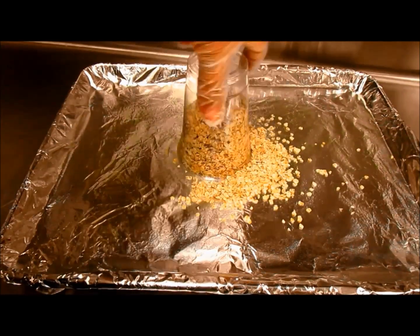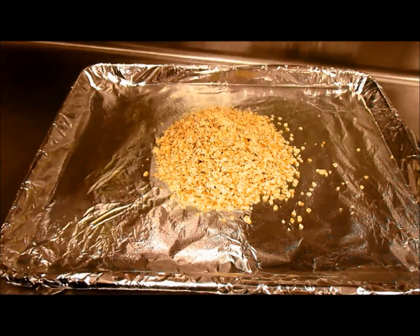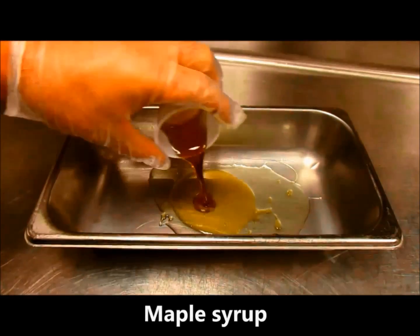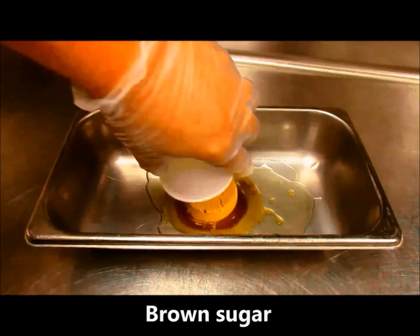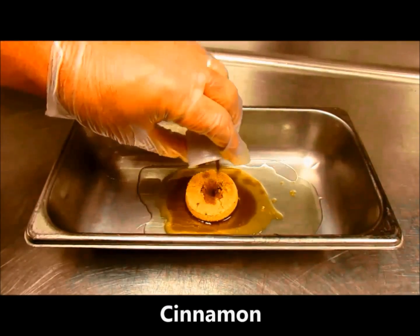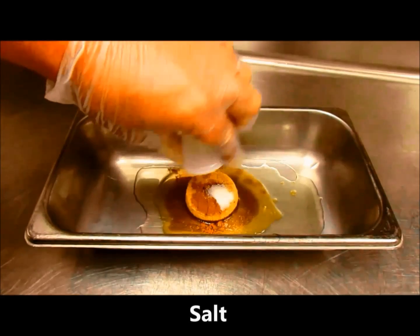Pile your oats in the middle of the sheet pan. Do not stir. In a shallow, oven-friendly pan, place your oil, honey, maple syrup, brown sugar, vanilla extract, cinnamon, and salt.